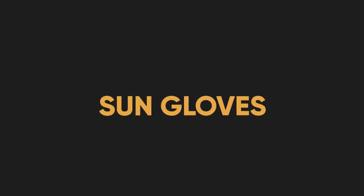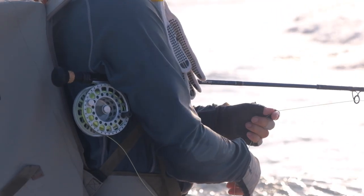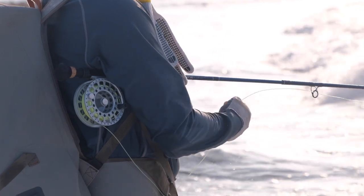Protect your hands from sunburn and line cuts with fishing gloves. These Snowbee sun gloves work really well — you can use gardening gloves, but proper ones are better. After a few hours in saltwater, your hands become soft, wrinkled, and brittle, and any little line burn cuts straight through the skin. Sun gloves protect you from both the sun and the line while fly fishing.